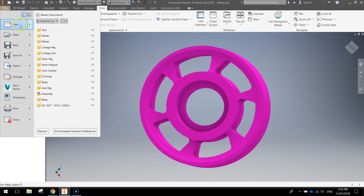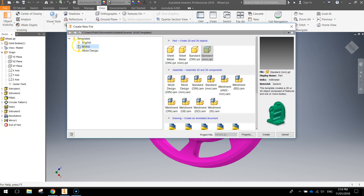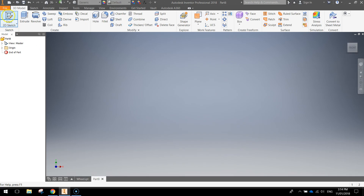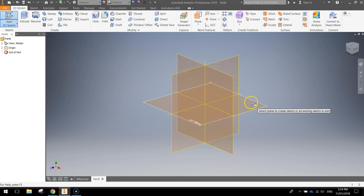To get started, go to the file menu at the top, make yourself a new document with a metric template and a standard millimeter part. When you're ready, make a new 2D sketch and we're going to start sketching today on the XZ plane, which is our base plane.